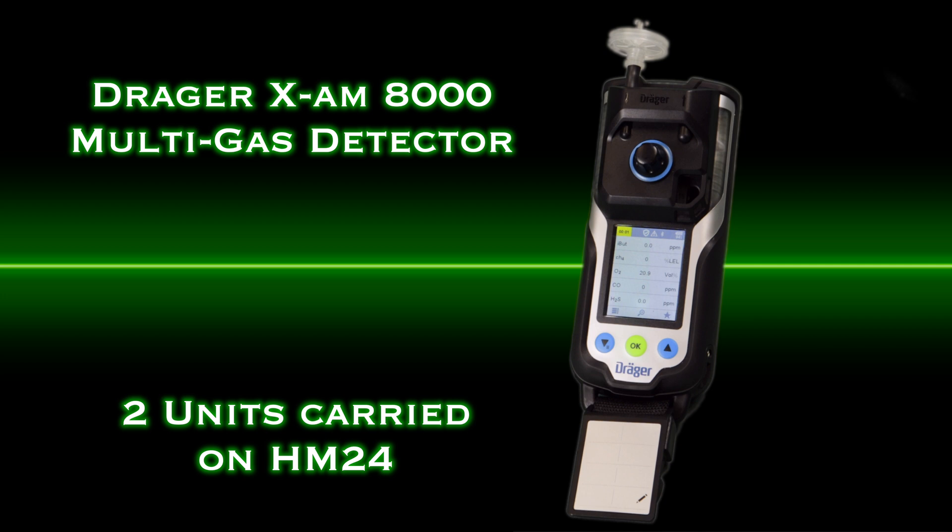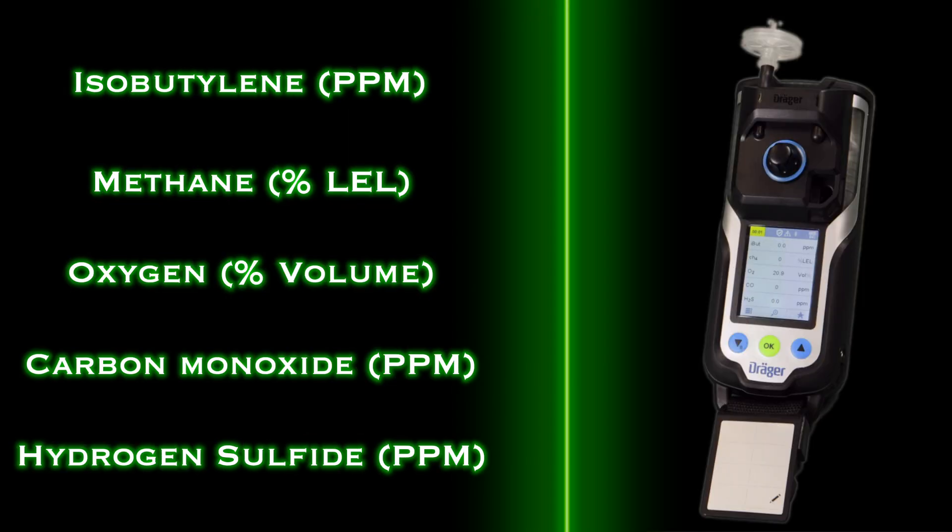This device is a 4-gas as well as a PID. The gases listed for measurement are isobutylene, methane, O2, CO, and hydrogen sulfide.